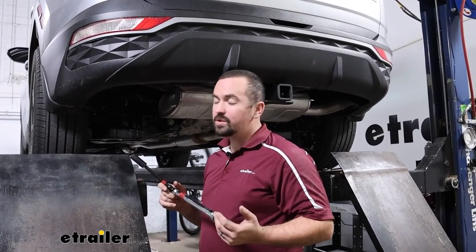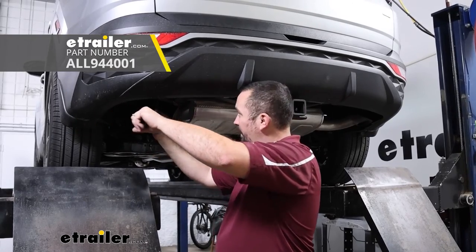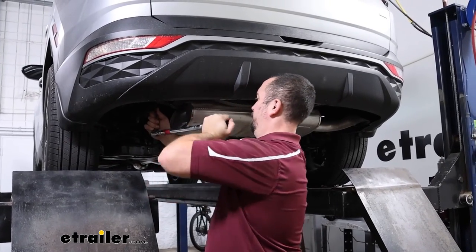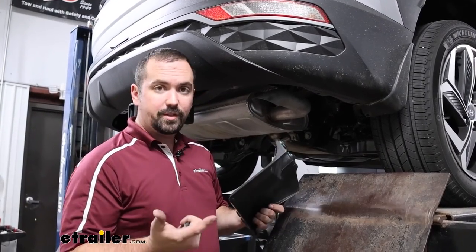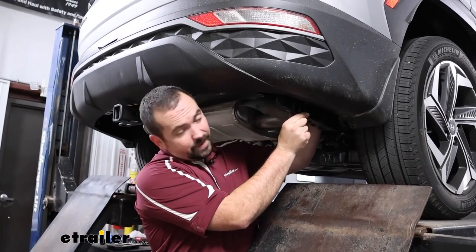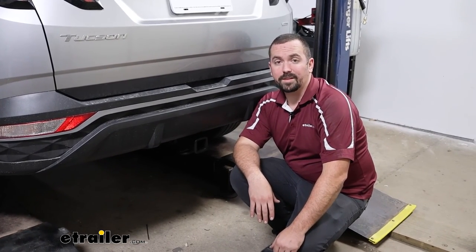Use your torque wrench to torque all the bolts to the settings found in the instruction manual. Torque wrenches are available at eTrailer or can be rented free at most auto parts stores — proper torque ensures the hitch is secure for its lifespan without over-stressing the threads or weld nuts. With all hardware torqued down, the hitch is officially installed. Reinstall the passenger side panel by pushing it up and inserting the plastic clips, and that completes the installation of the eTrailer trailer hitch receiver on a 2023 Hyundai Tucson.